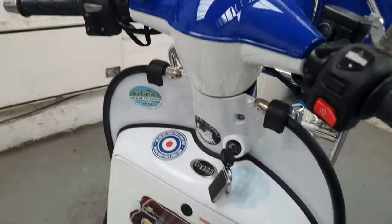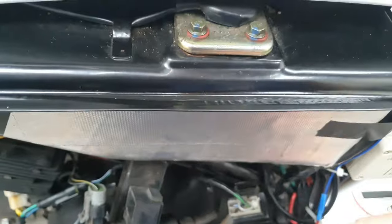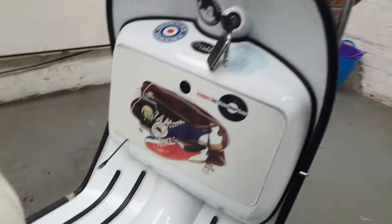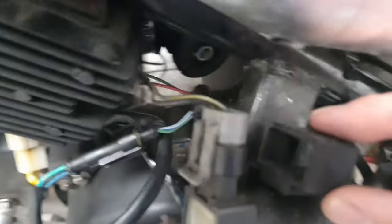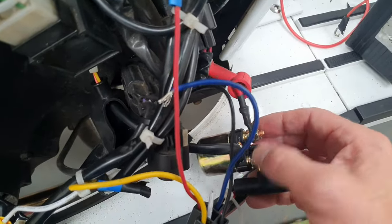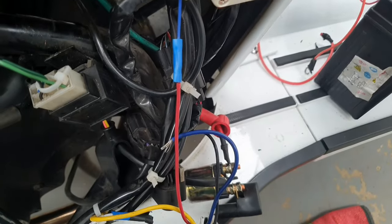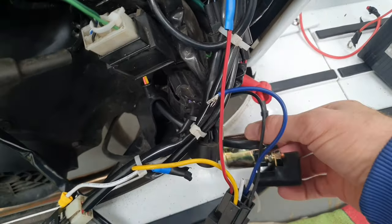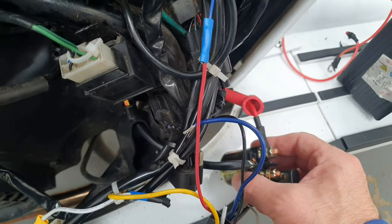When you turn the key, the display was running through its sequence, the fuel pump was priming — you could hear it. I was trying to start the scooter and what was happening was the solenoid down here was clicking, and this relay here in that little rubber housing was clicking repeatedly. I thought that might be the problem. I spanned the solenoid with a screwdriver across those connections and tried to start the scoot — still nothing. That led me to believe the solenoid was okay.